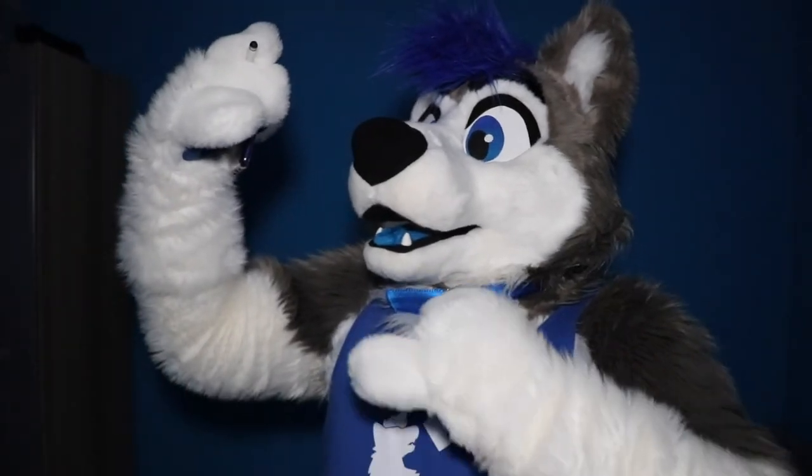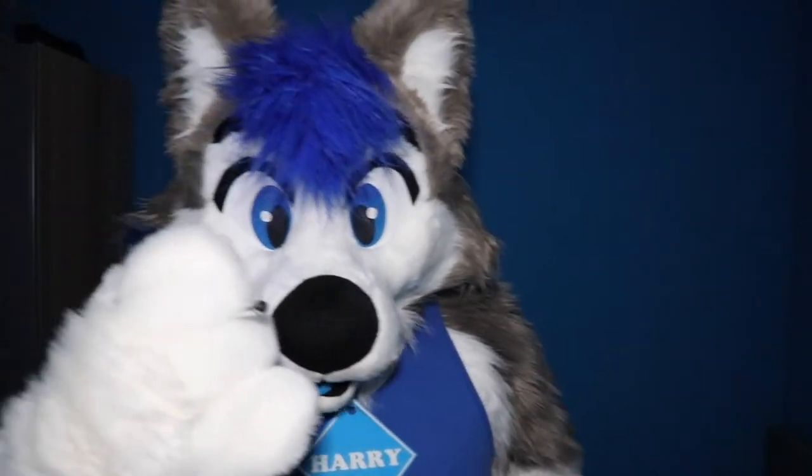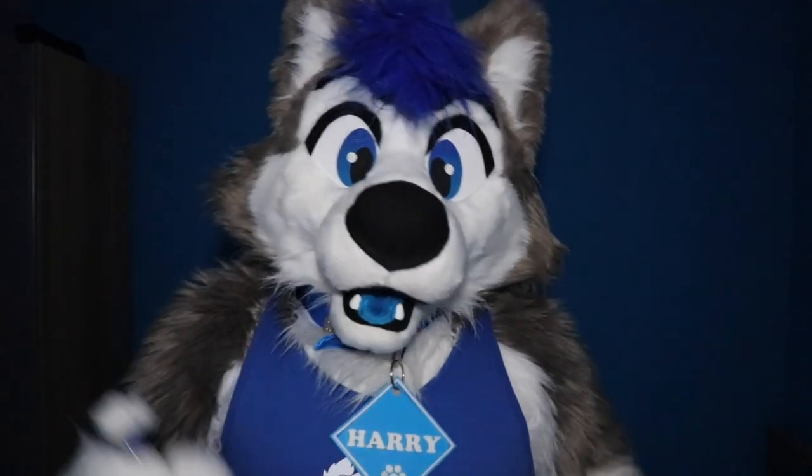I just noticed that my tag keeps slipping around while filming the batch of videos today, so I don't know how much that's going to keep happening, but oh well.